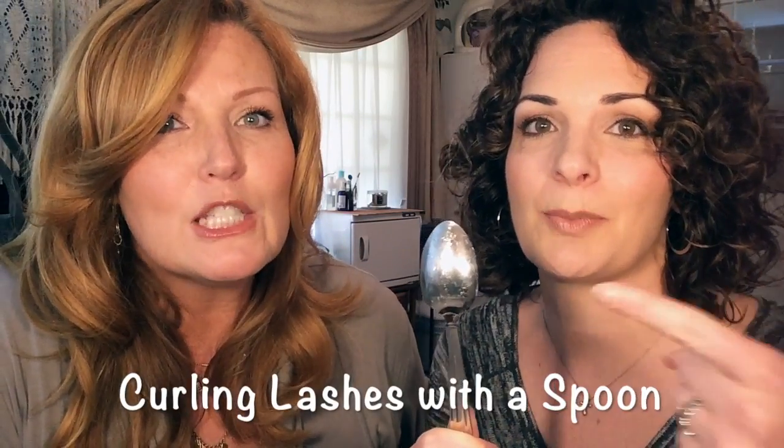I'm Michelle Baus and I'm Dea Dibble, we're the Beauty Book Ends. We're going to show you how to curl your eyelashes with a spoon. If you're scared of that contraption, you have an option — it's a great option. Let's get started!